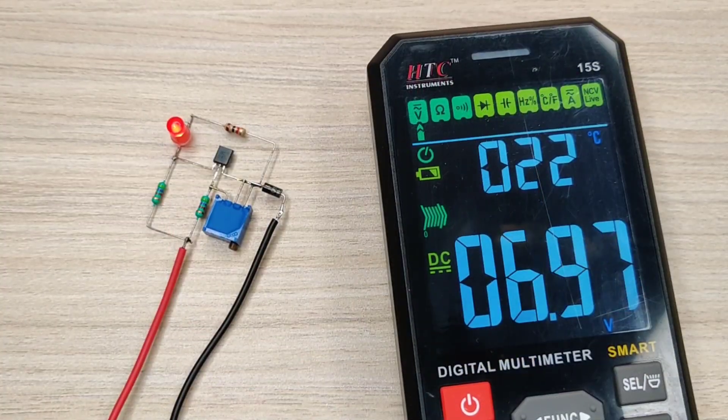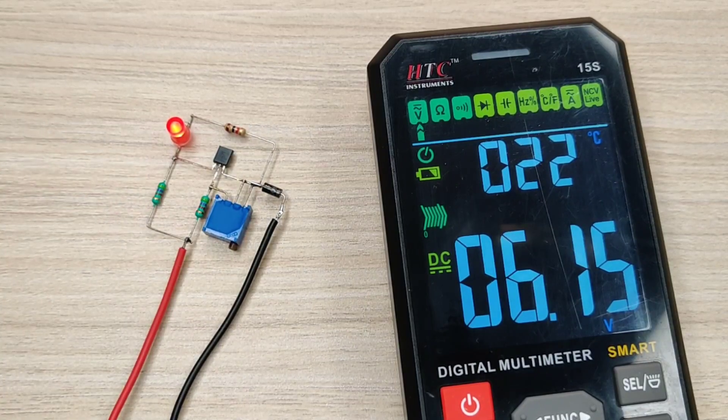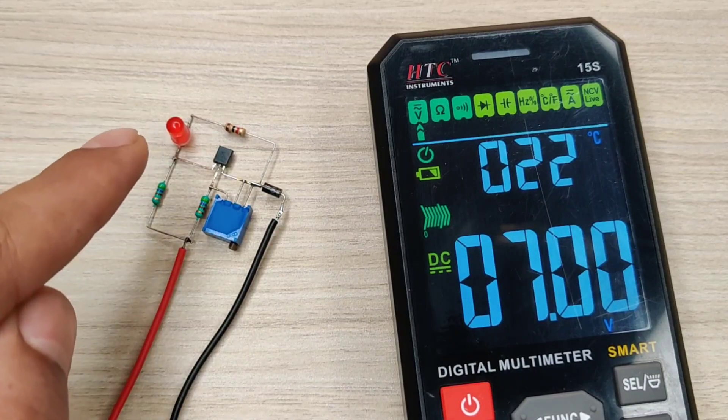You can see a slight decrease in voltage will turn on the LED, indicating the battery is charging. And on reaching back to 7 volts, the LED turns off, indicating battery charging is completed.